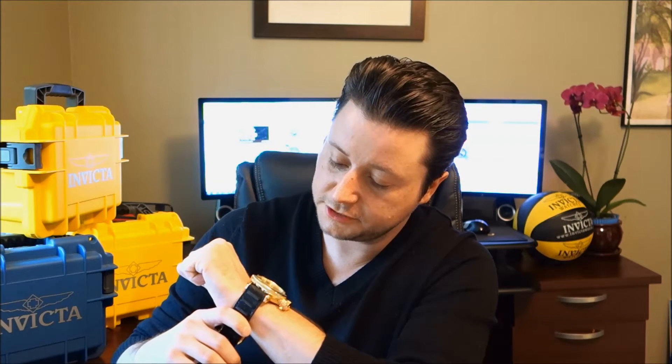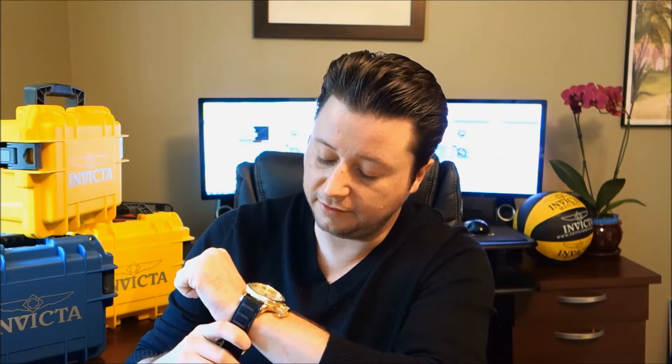I know a lot of you guys respect the brand and especially this model, the Russian Diver — it's a symbolic watch for the Invicta brand. It looks beautiful. The colors with the silver dial and the gold look incredible. I love the way it shows itself to be elegant as well as sporty.